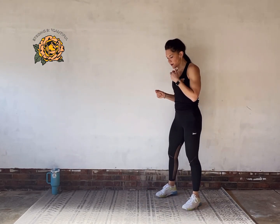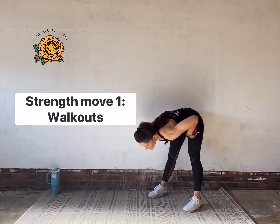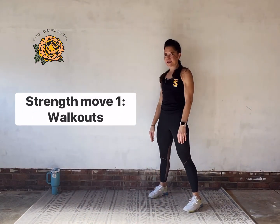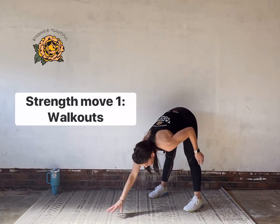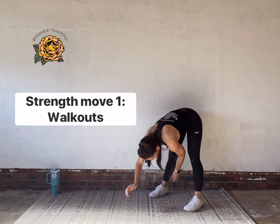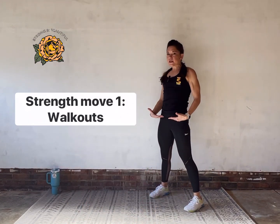We are done with round one of those six moves — going into round two straight away. We're going right back into walkouts. If you did bent knees last time, maybe try long legs this time. Bending the knees is a good protection for the back and helps if you don't have the flexibility to go long legs, but if you're warm enough and not feeling it in your back too much, try the long leg.